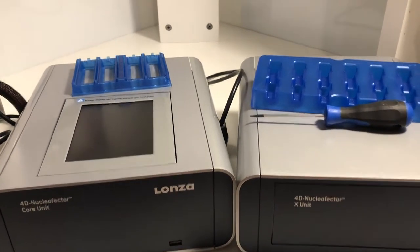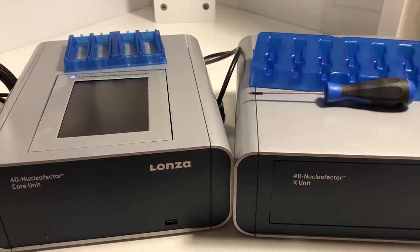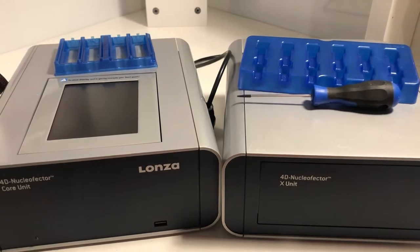Hello, it's the Lonza guy. Curtis Henry here with you. Just going to shoot a little short video about how to set up your Nucleofector.